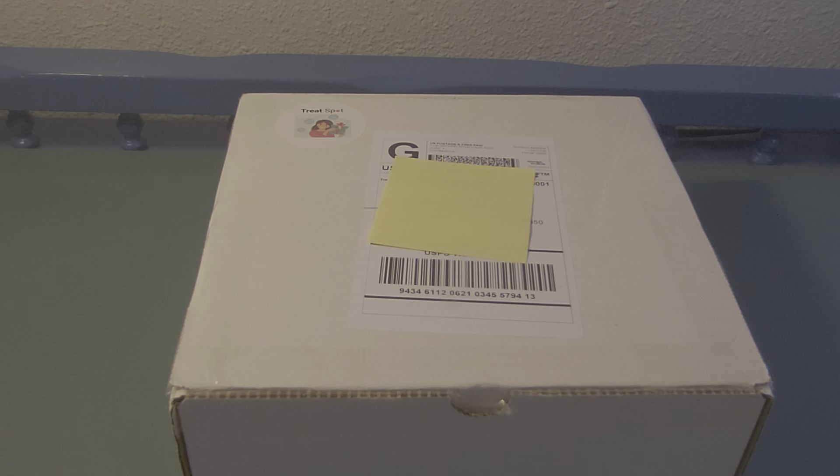Hi everyone, welcome to today's video! I have an unboxing to share with you. I received a package from Treat Spot. I'm going to let you know what Treat Spot is before we open up and see what I received, so let's get started.